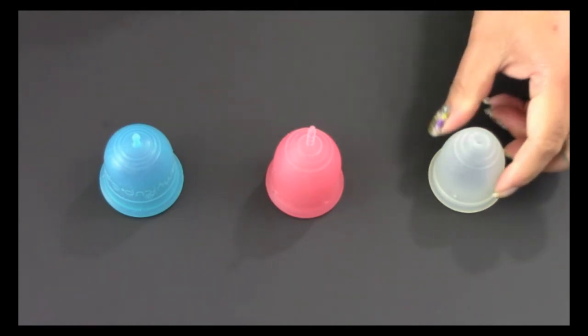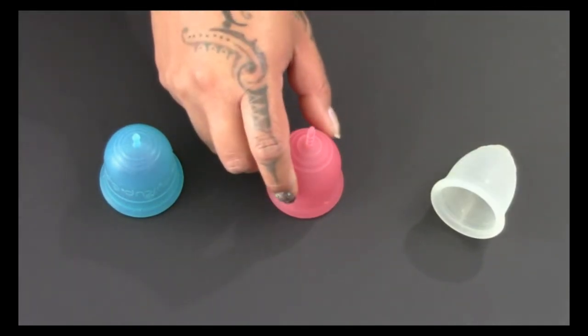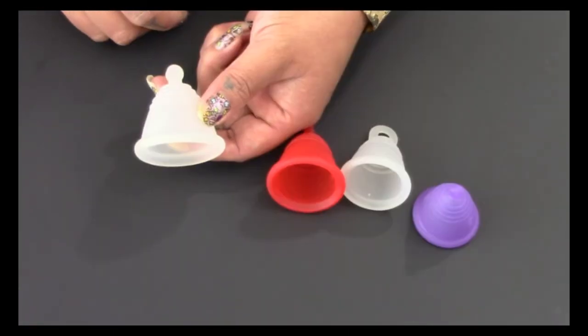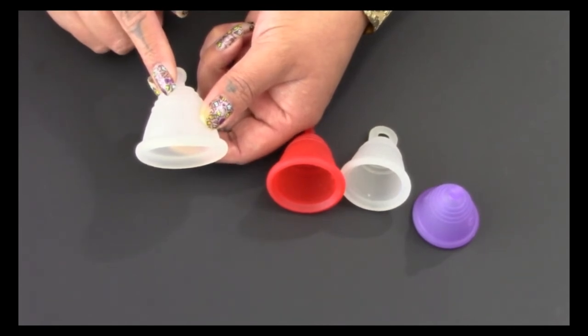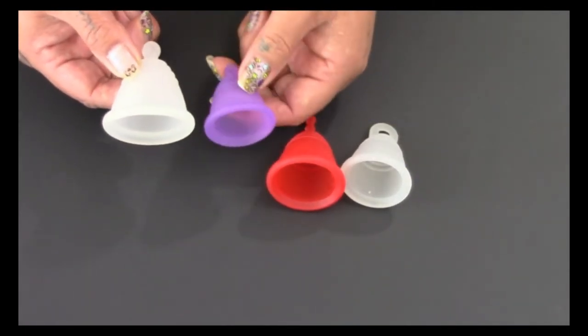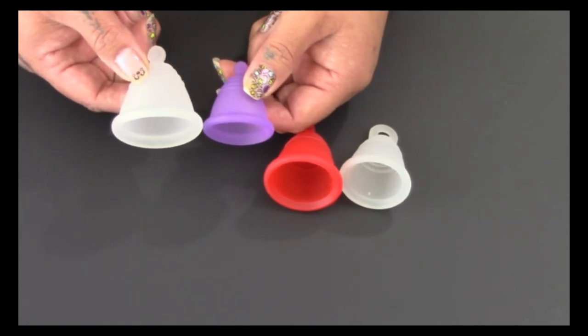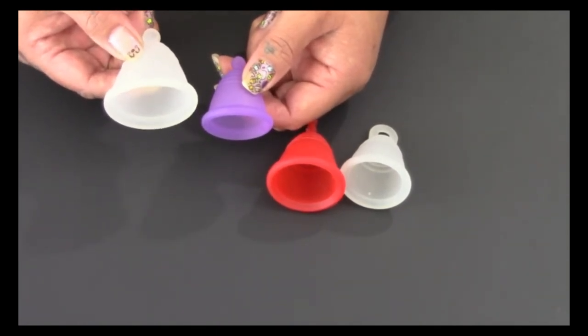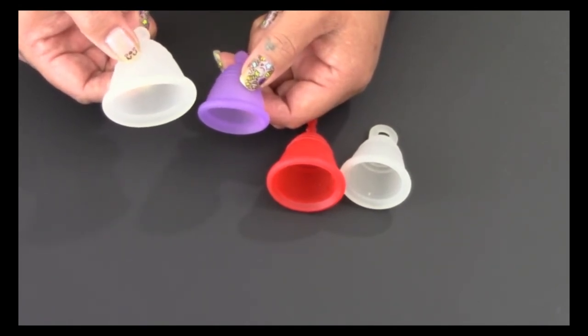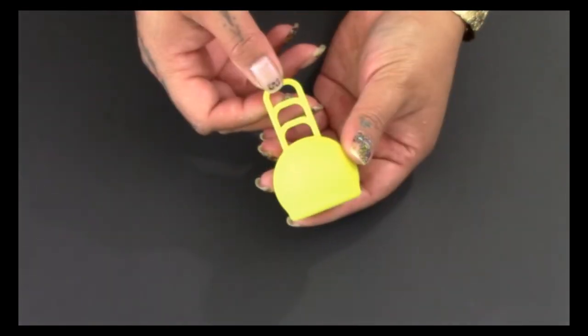If you have a low cervix, here are some short but firmer cups you can look into, in softest to firmest: the Ruby Cup in the medium size, the Lena Cup in the original version, and the Ami Cup Crystal. The Maluna Shorties are shorter than their standard size cup and were made for someone with a low cervix — this is the extra large size and this is their small size. You can also get these cups in their Sport version, which is the firmest of the three firmness options they offer.